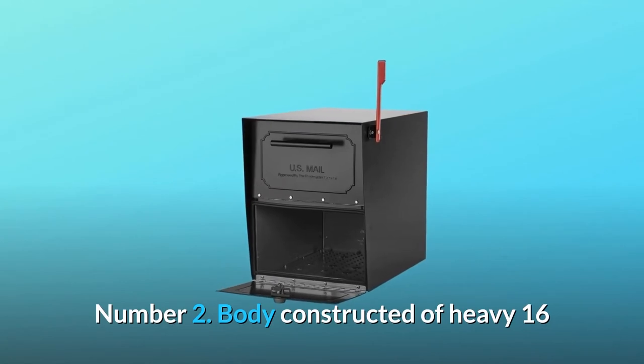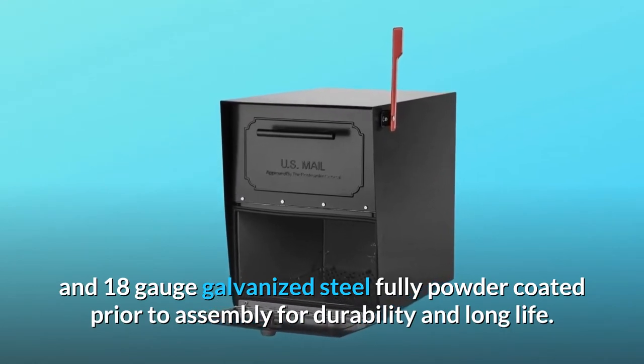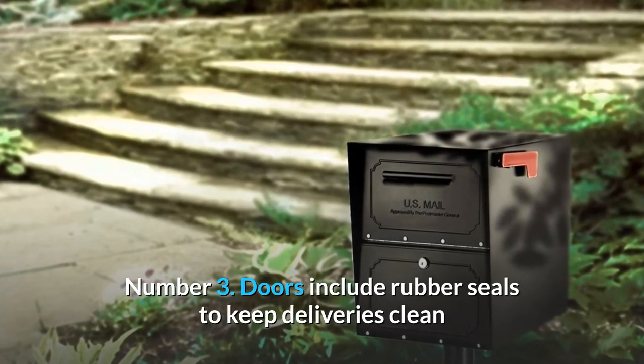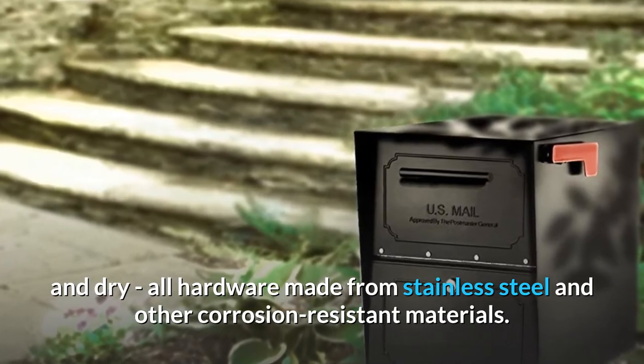Number 2: Body constructed of heavy 16 and 18-gauge galvanized steel, fully powder-coated prior to assembly for durability and long life. Number 3: Doors include rubber seals to keep deliveries clean and dry; all hardware made from stainless steel and other corrosion-resistant materials.